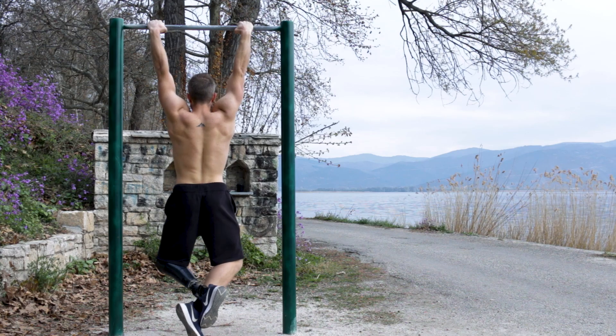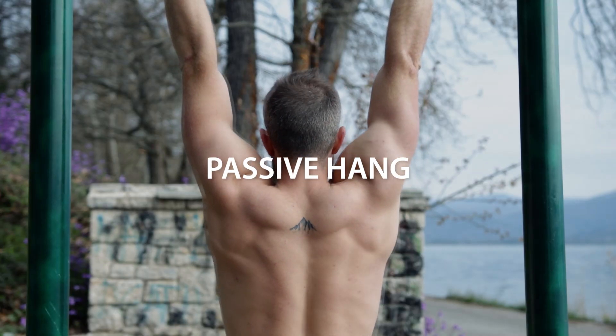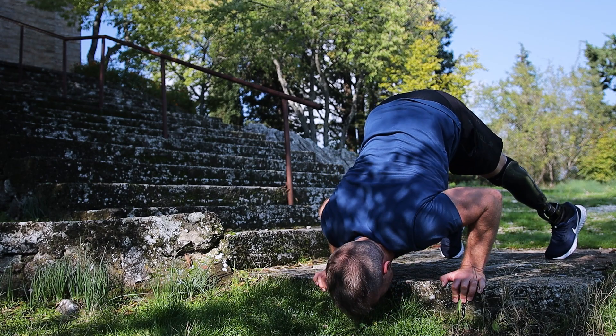Regarding scapula position, you want to use a passive hang as Dr. Kirsch recommends in his book, meaning you want your shoulder blades and shoulders to be relaxed. Also, having an antagonistic exercise — a more opposite movement — to balance things out with your dead hangs is a good idea. What I like to do with my one-arm dead hangs is superset them with pike pushups.